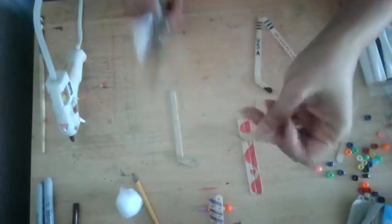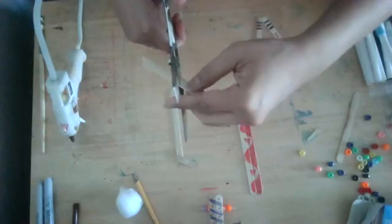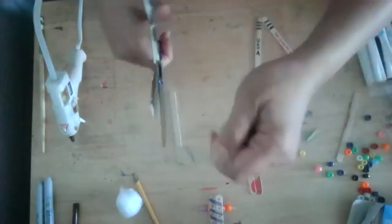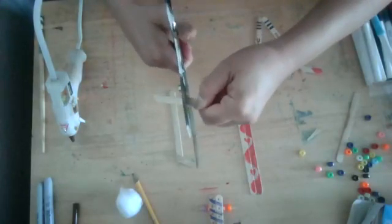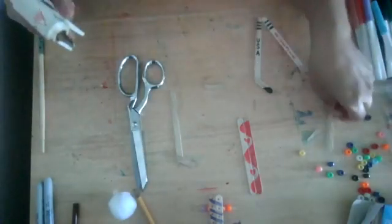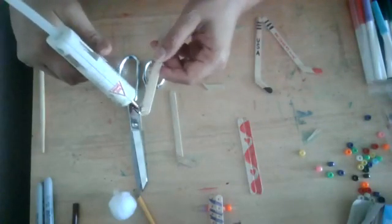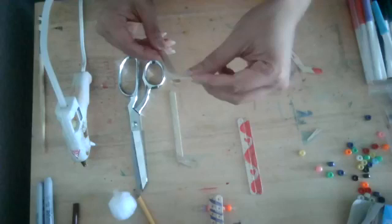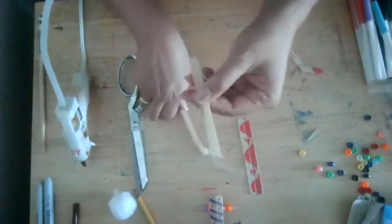Kiddos, if you are the ones cutting the stick, be really careful — when the scissors cut through, if your finger is right there you'll cut it. Make sure you hold the stick away from the scissors and then cut. Take your other full stick, glue it at the end, and assemble them together. These will be designed and colored on later.